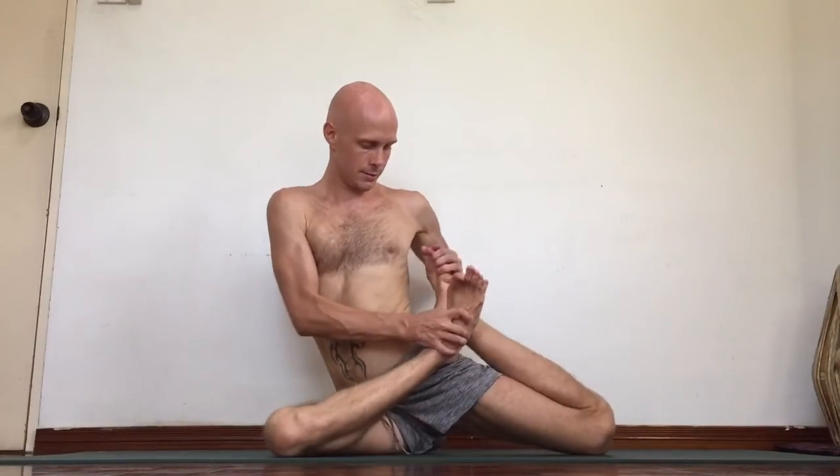Left side next to the hip. Right foot behind. Hold with your elbow. Press palms together. Shoulders back with lower spine. Relax the ankle, relax the eyes.